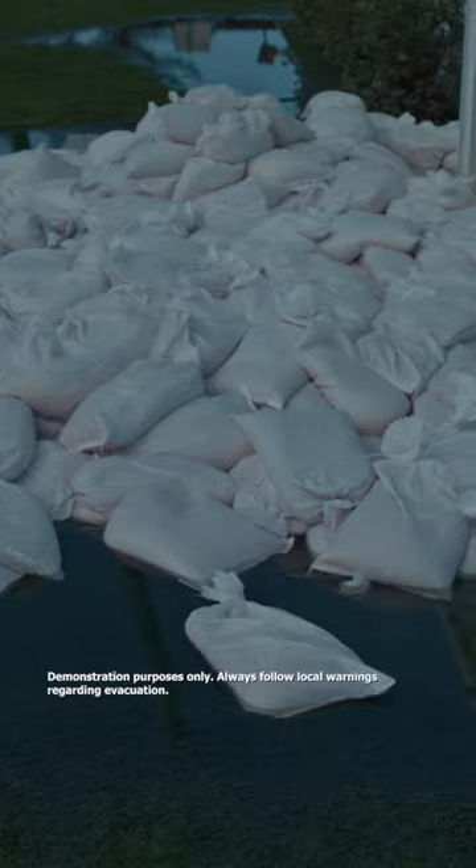This could be a problem. And this. This is what it could look like when it's over.